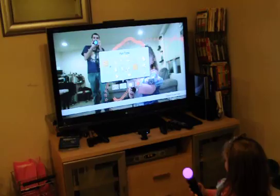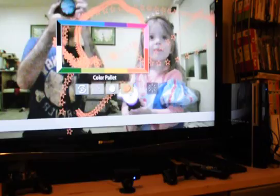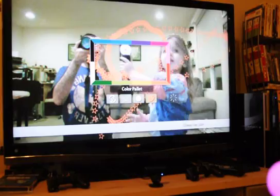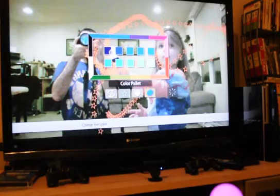What are you picking? I'm picking... Ta-da! Can you do blue for me? Blue? Sure. Blue? Yeah, blue would be cool. Dark blue. Dark blue? The one on the... yep, that one. Perfect.